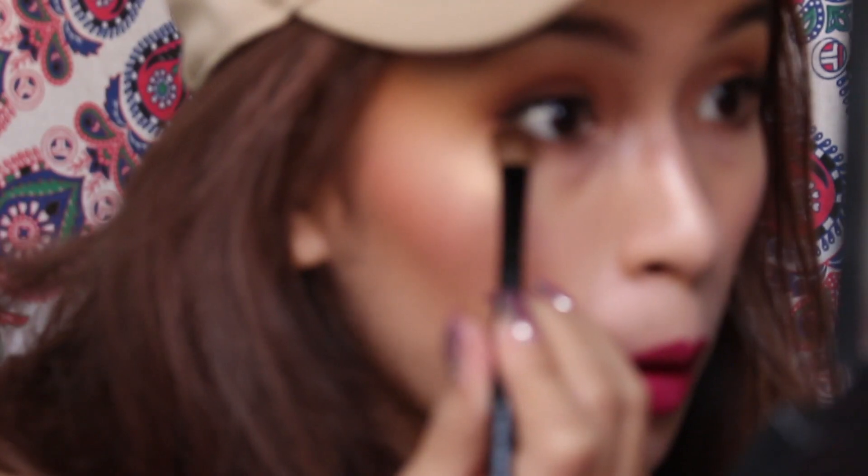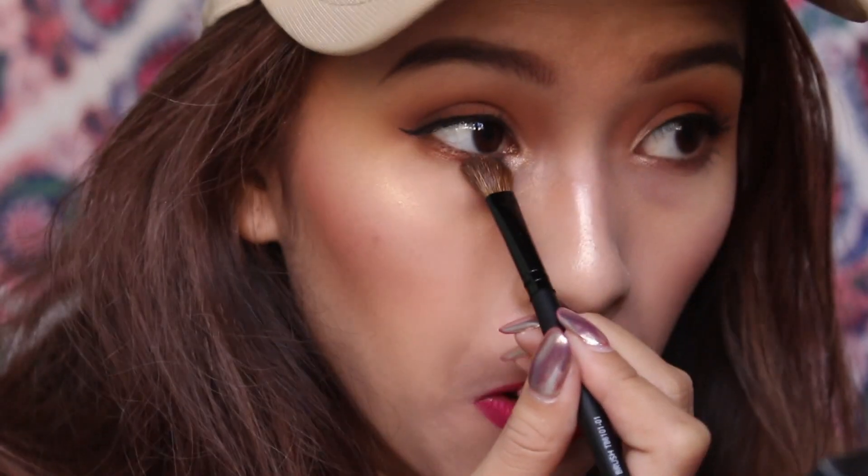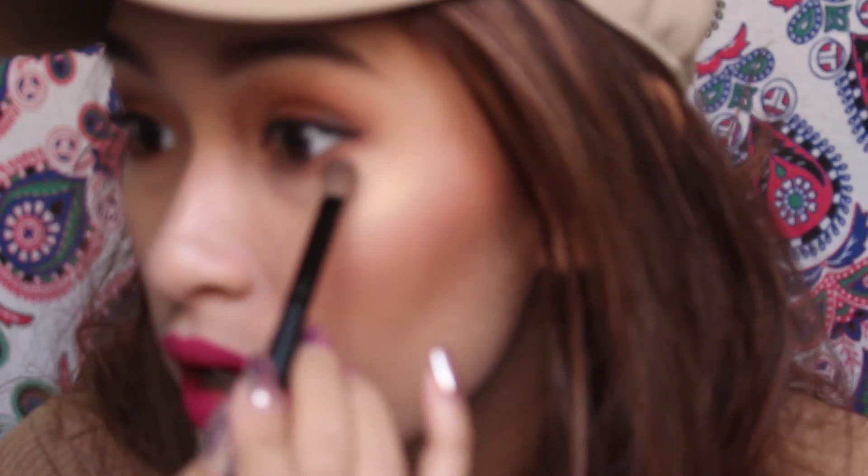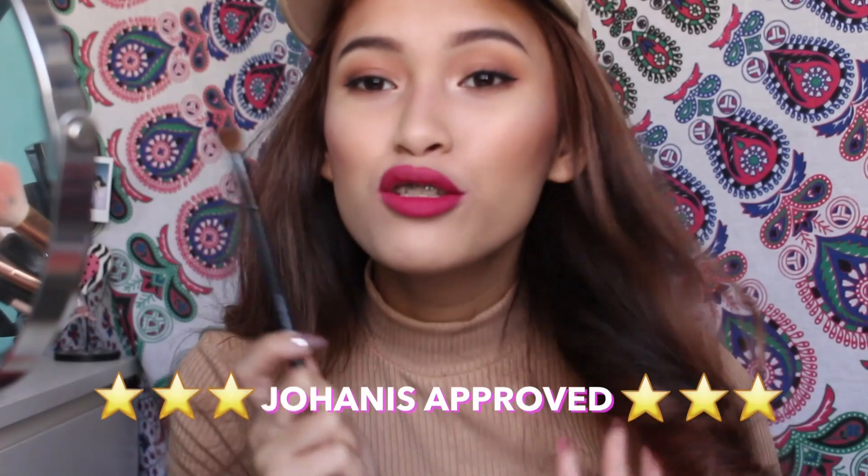I am shook. Can you see the difference? The camera ain't doing it justice, but I am shook. I am shook with these brushes right now — they are so good. Or have I been using terrible brushes this whole time? I don't know. But damn, this is Johannes approved as well.